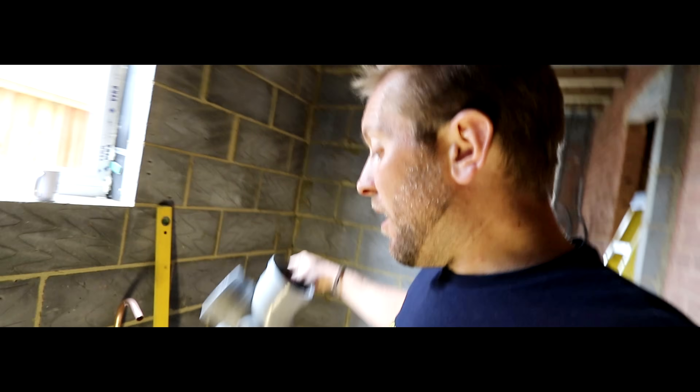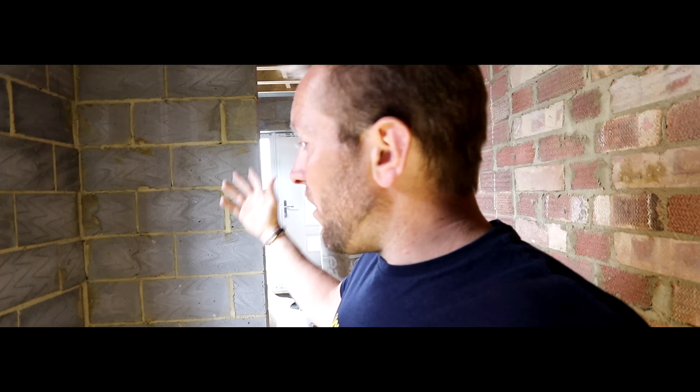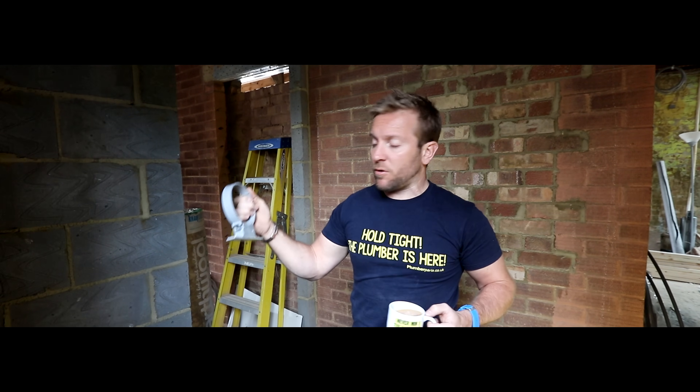We've got a branch for the toilets up there and then our little breather pipe at the top — I'm not going to show you how to do that because it's the same as everything else. But this really gives you an idea of why we put bosses in, how we install them, and how easy this job is. So if you've got this to do and you're not 100% happy about tackling it, we'll show you how and give you some tips and advice.